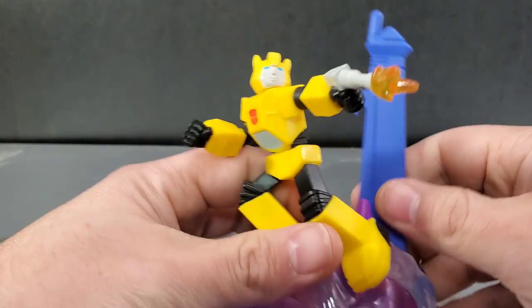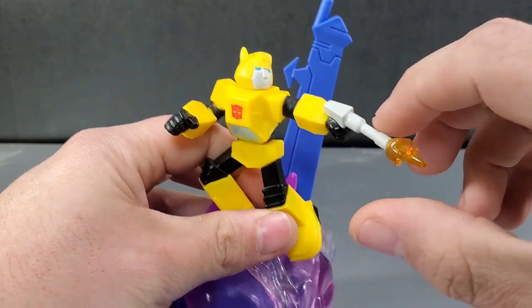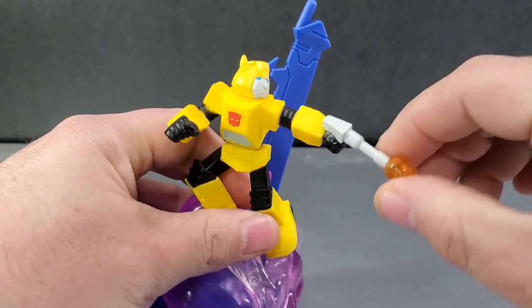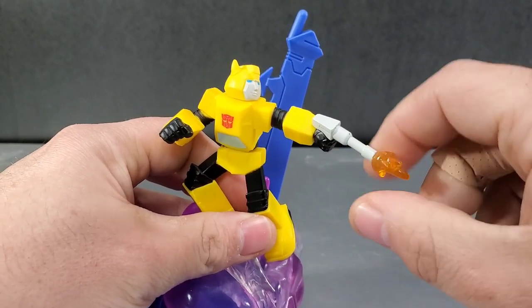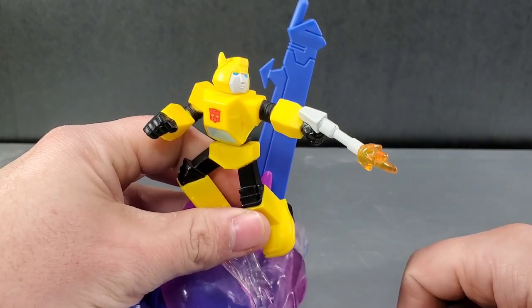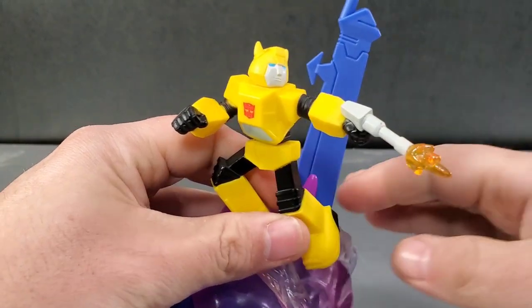He's not bad, but he's probably one of my least favorites. The gun is a very pliable plastic — it smells like you're playing with rubber. He's got a small little orange blast effect, but it's still bigger than Starscream's. Starscream has the smallest.